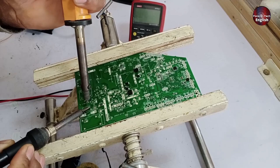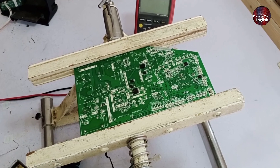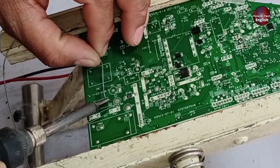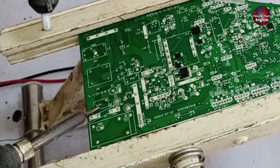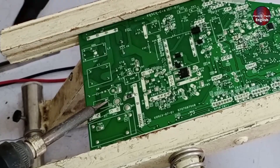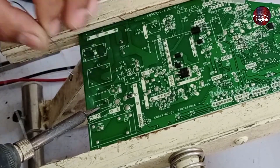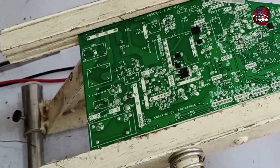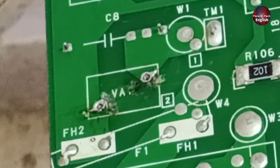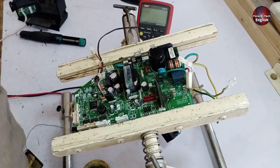Both components have been disconnected and removed, so we'll clean the points. The method for cleaning is that if the holes haven't fully cleared out, you can add more solder, which heats up the connection and helps remove it smoothly. Now both points are cleared, and you can see the holes with the zoomed-in view. The fuse is out and I've got it in my hand. Next, I will check if anything else is damaged.